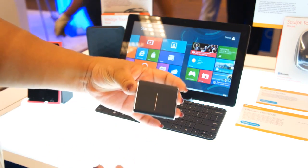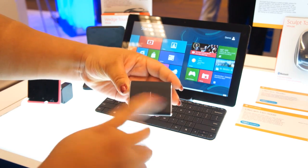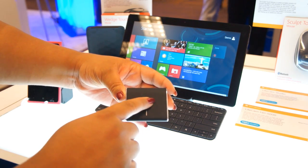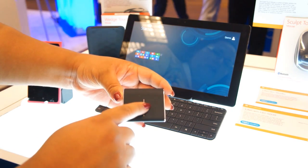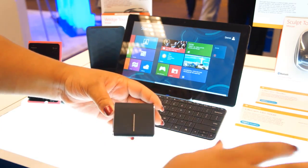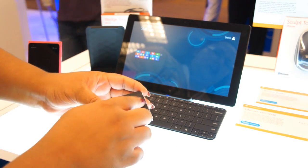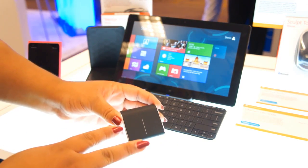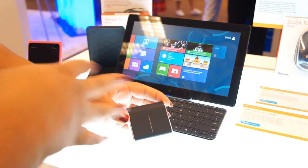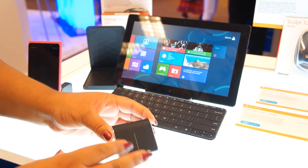It comes with Bluetrack technology, so you should be able to use this on any surface. It has two buttons — standard Windows mouse. But it also has four-way scroll so that you don't have to lift your hand off the mouse or drag to move the screen around. You can just use the four-way scroll to do it and to do some multi-touch gestures. I like that Microsoft has developed those features for mice so you can more easily get around a tablet environment.